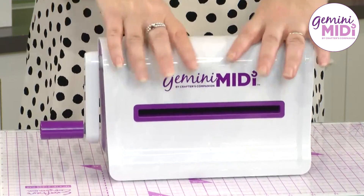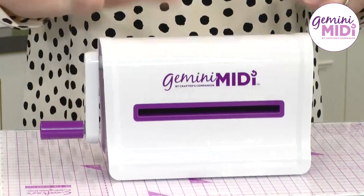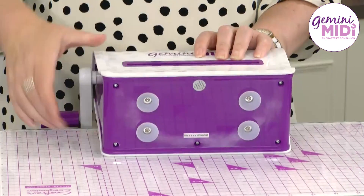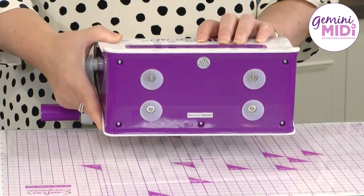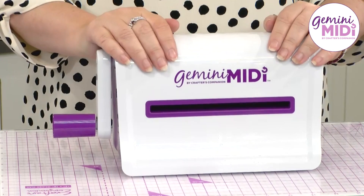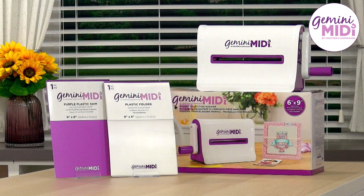To position the Gemini MIDI, pop it onto your work surface and give it a good push down. If you want to release it from your craft surface, just tip the machine back towards yourself — you'll see it releases those suction cups, and then you can take your MIDI with you when you're away to craft wherever you're going to craft.